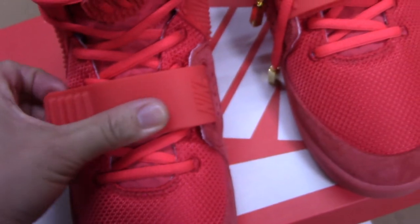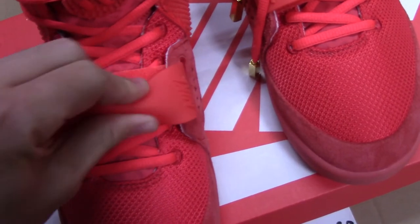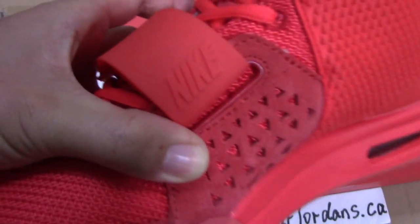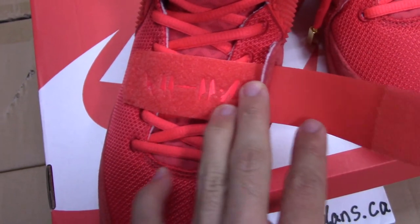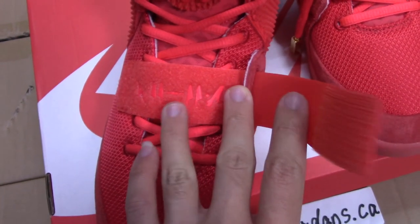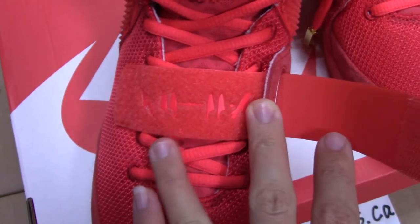And check the strap here — all rubber materials, you can see it's very, very soft. And also plain Nike there. For the strap, you can see on the inside there are letters. This is the Egyptian language — it means 'easy to.' So very special for this part.